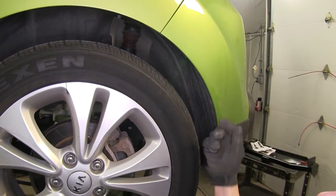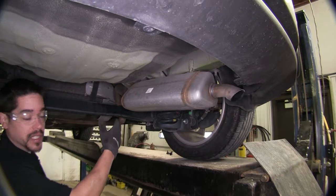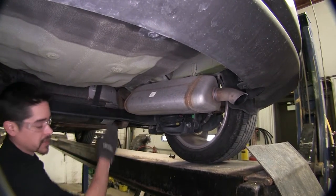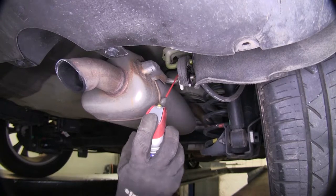Now we're going to repeat the same process on the other side. Our next step is going to be lowering our exhaust. It is always a good idea to make sure that it doesn't fall all the way down. I'm going to come back to the hanger and spray a little bit of penetrating oil around the rubber isolator to help get it off.